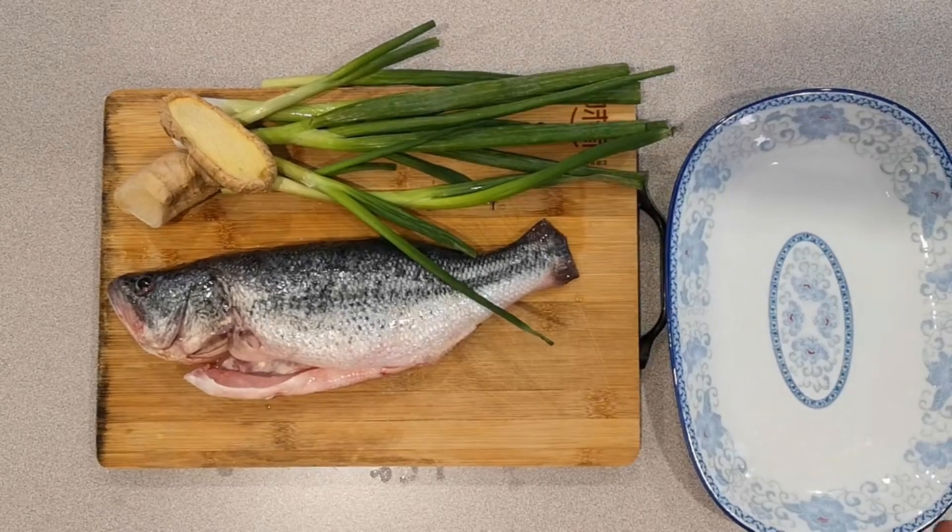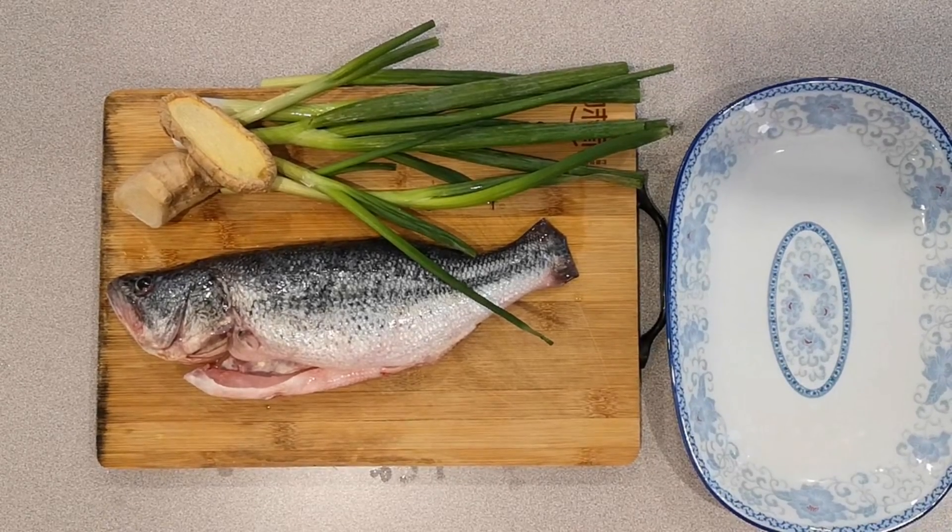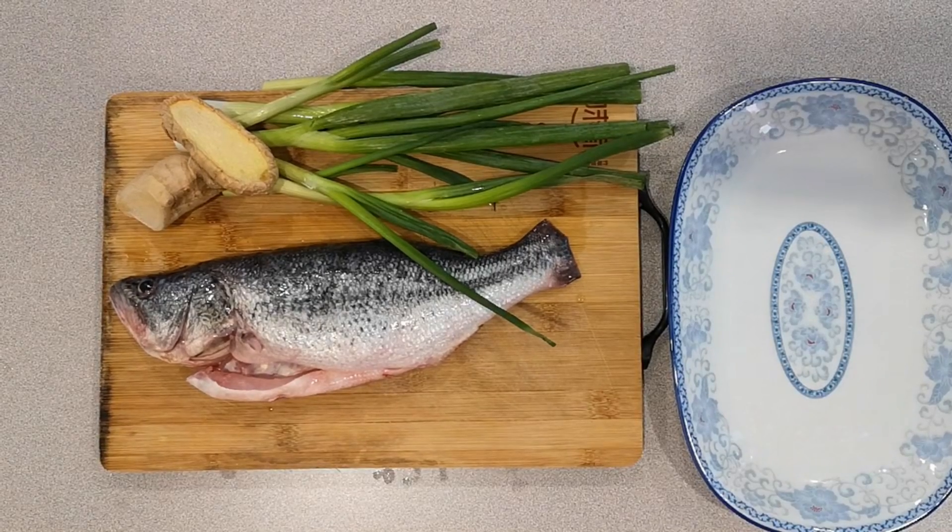Hi everyone, welcome back to another video. Today I'm going to show you how to make the easiest steamed fish recipe with just three ingredients: ginger, green onion, and soy sauce.